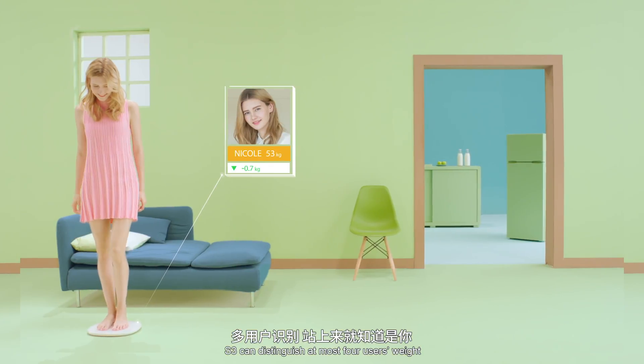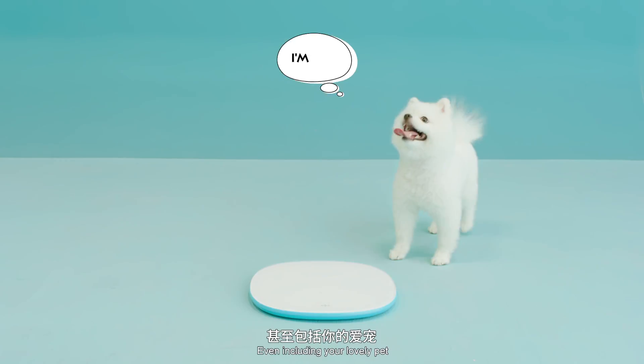S3 can distinguish at most four users' weight, even including your lovely pet.